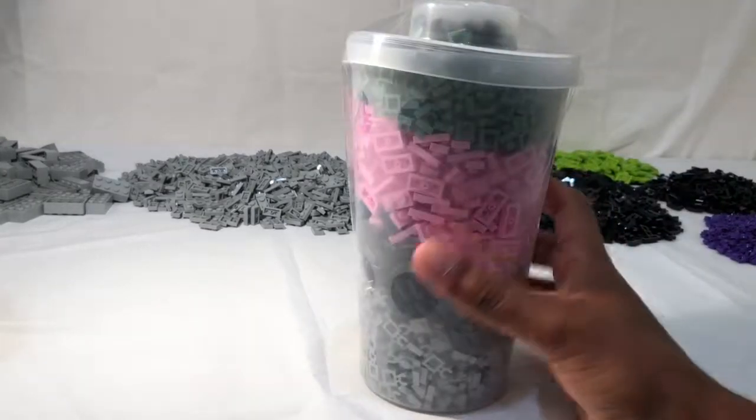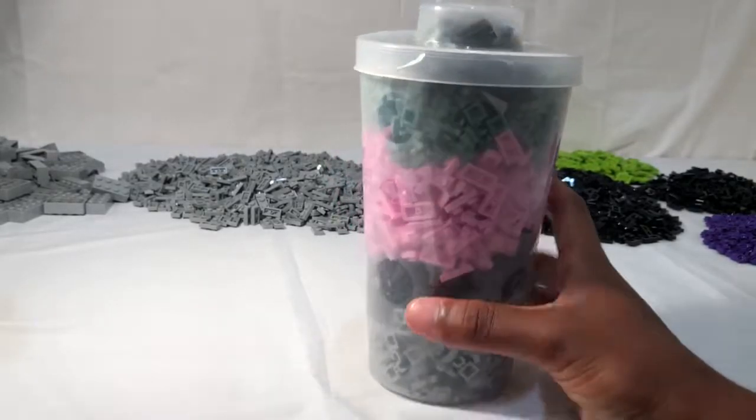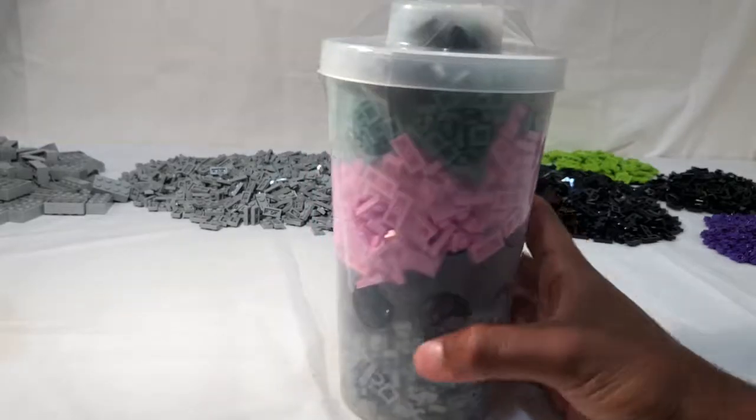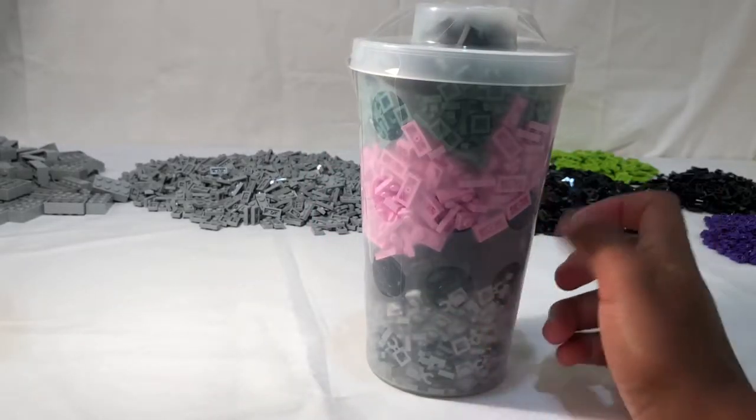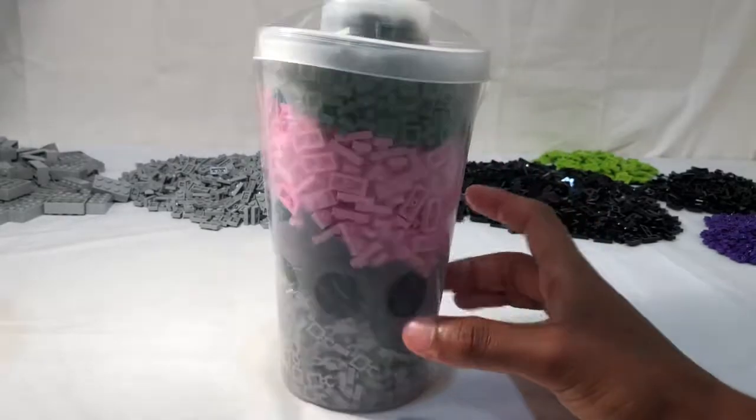All right, so this Pick-a-Brick cup has a bunch of different stuff just like the last one — a bunch of mixed stuff, which is also gonna take me a little while to sort. But I have just a bunch of gray pieces. I don't really know why I got these, but I think they'll help for texturing.